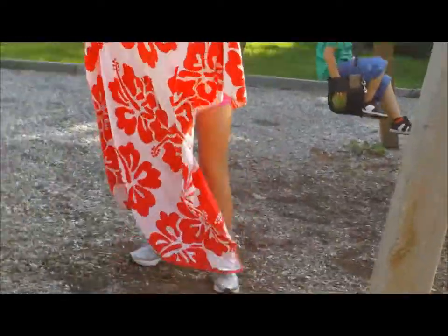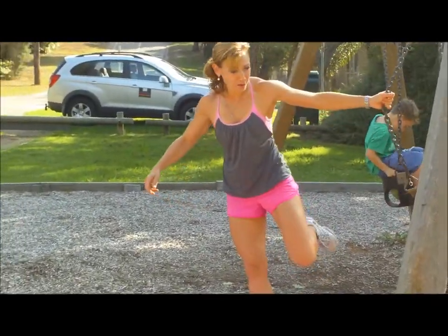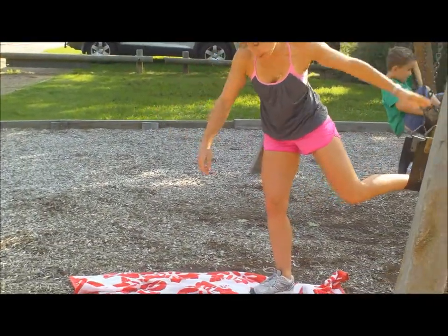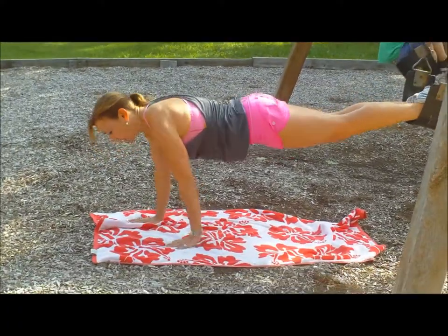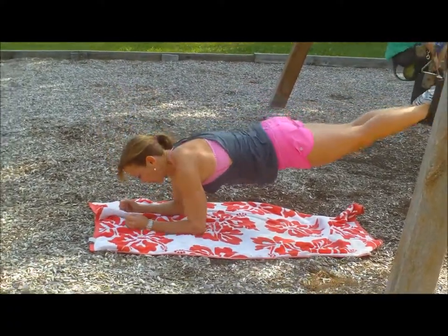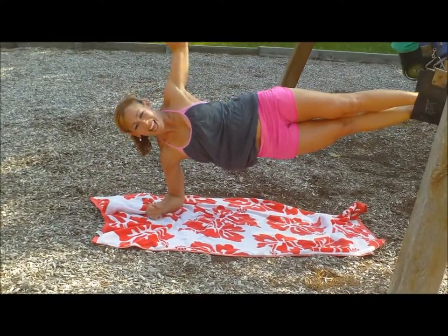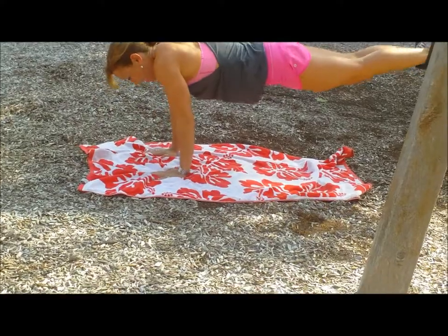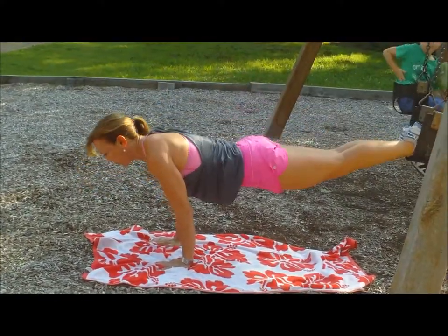I also like to plank it — a bit of a planker as well as a swinger. So here you can go from elbows, over to the side, back up, bring it into a jackknife — really good for your abdominals.